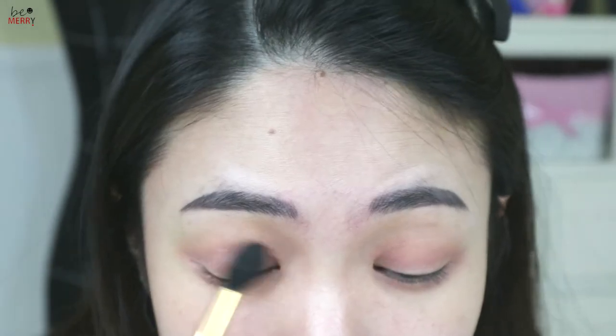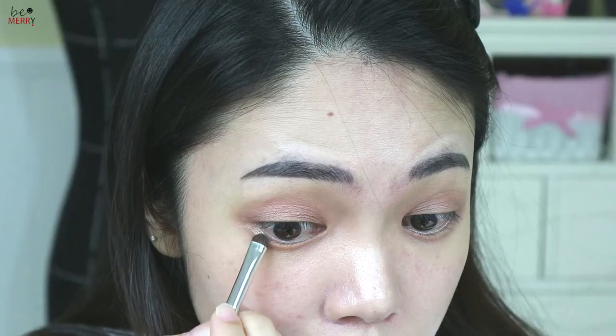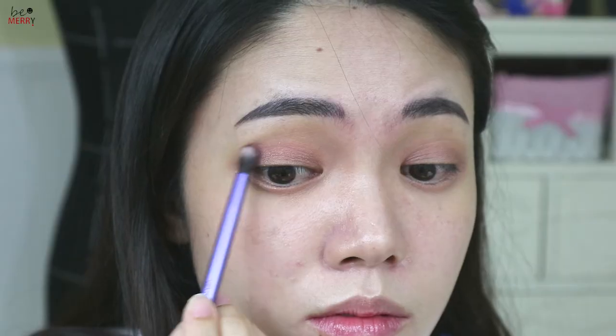Brush away any harsh lines and apply the shimmer on the outer corner of the lower lash line. Next, apply a purple color on the outer corner of the upper lash line.